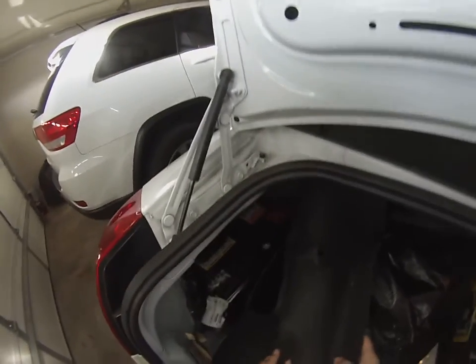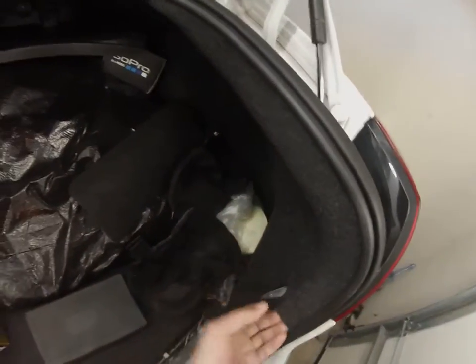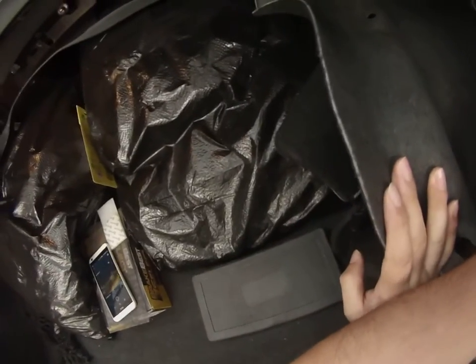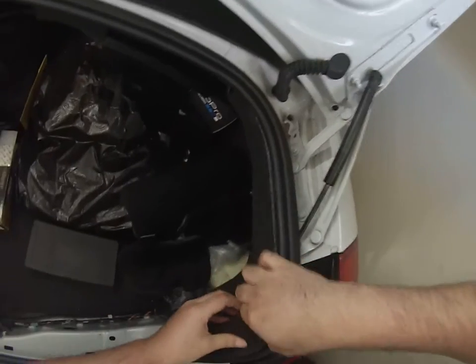Then just pull back the carpet, and you should see one, two, three little bolts back there. The same thing can be said for this side. It's the same thing for this other side — I may have removed a couple more on here. Right up here you can see there are — I removed one but can't find it — but there are one, two, and three. Don't forget to put it back underneath the weatherstripping, and also the weatherstripping holds it in place here.